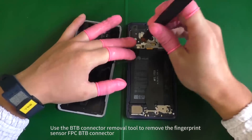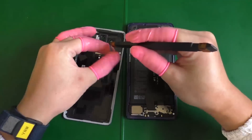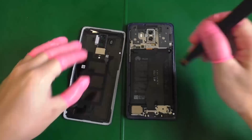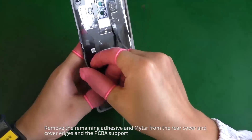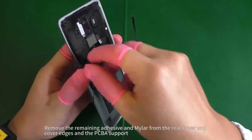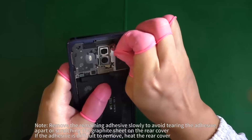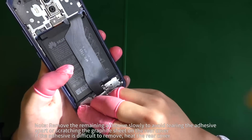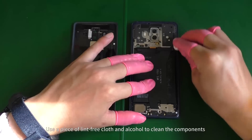Use the B2B connector removal tool to remove the fingerprint sensor FPC B2B connector. Remove the remaining adhesive and mylar from the rear cover, cover edges, and the PCBA support. Use a piece of lint-free cloth and alcohol to clean the components.